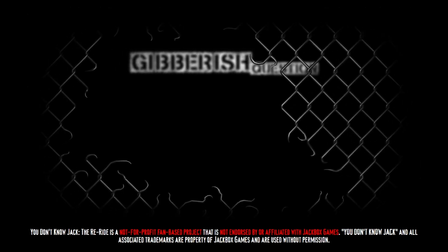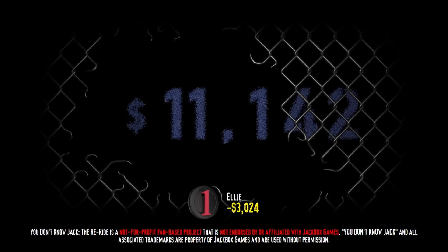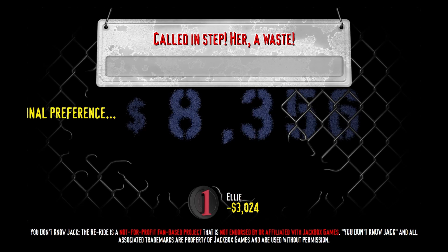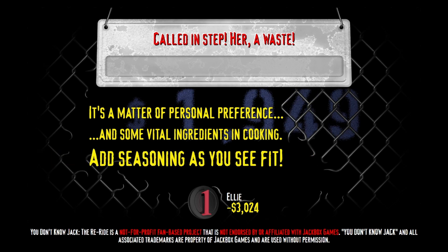The actual category for this gibberish question is: 'Out of the Line, Into the Trash.' Remember, that cash is going to drop fast, so if you want to win big, you've got to be quick. Focus your eyes on the screen, forget the punctuation, and then tell me what common kitchen phrase this gibberish rhymes with: 'Called in step er a waste.' It's a matter of personal preference — do it your way. Some vital ingredients in cooking — add seasoning as you see fit. You can definitely push that button now, or all that money is also going to be a waste.